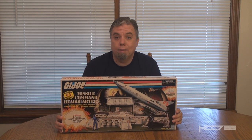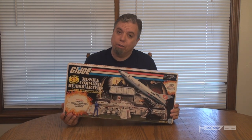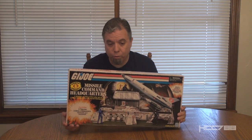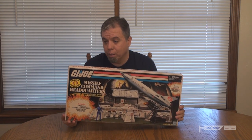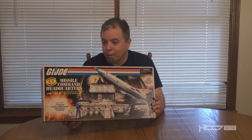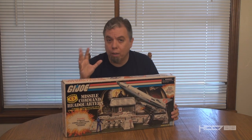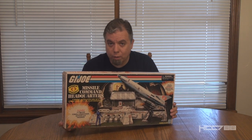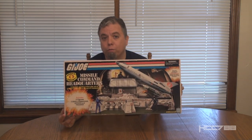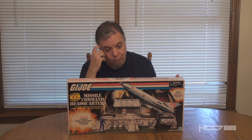Hello everybody. Hooded Cobra Commander 788 here, and this is an unboxing and assembly video for the 2017 San Diego Comic-Con exclusive Cobra Missile Command Headquarters. This is a modern re-release of the classic 1982 Sears exclusive Cobra Missile Command Headquarters, one of the rarest of all the G.I. Joe play sets in the vintage line. This was released officially by Hasbro, exclusive to San Diego Comic-Con, and it's a really interesting piece to me.